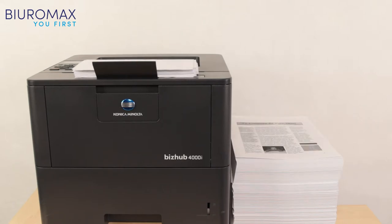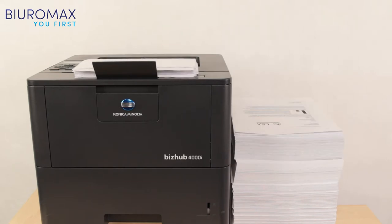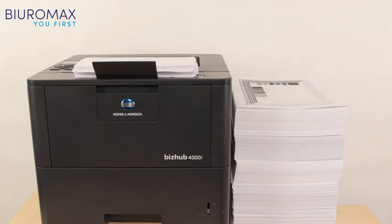In the second part of the test, the printer received jobs of 500 pages. Continuous printing conditions were simulated, using the printer to the maximum.